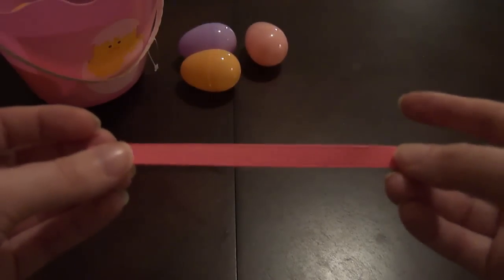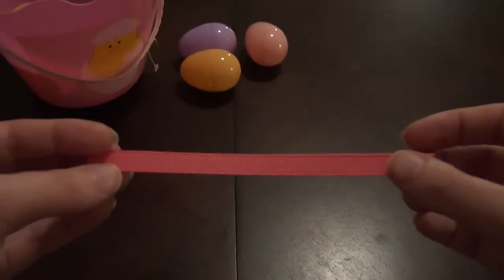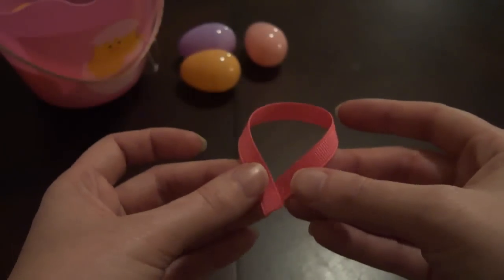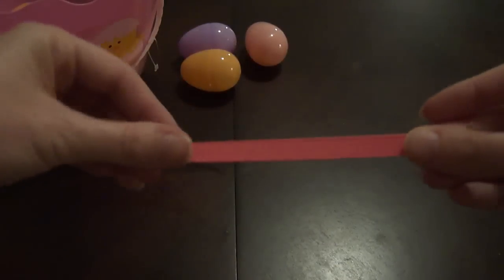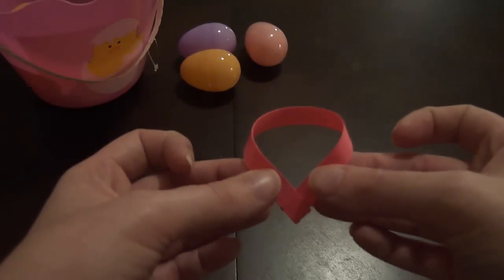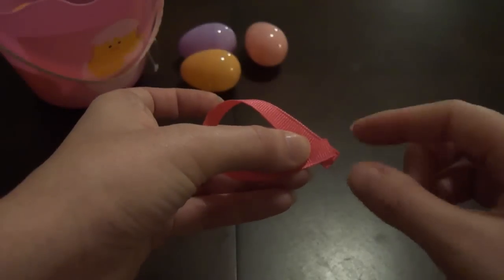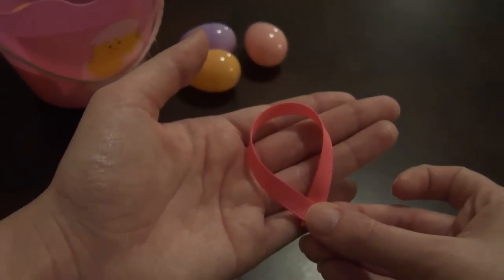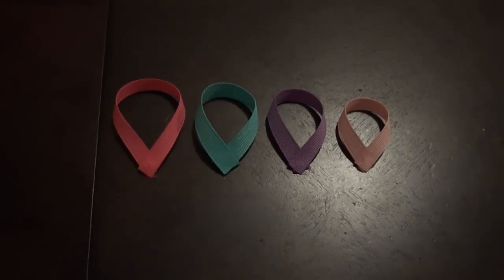Just like in the mouse clip tutorial, take your ribbon — start with the largest size — and fold it to form a loop. Then take your ends and bring them in to meet in the middle, just like that. Add a dab of glue and secure the pieces. Do this with all four pieces, and believe it or not, that was the hardest part of the tutorial!